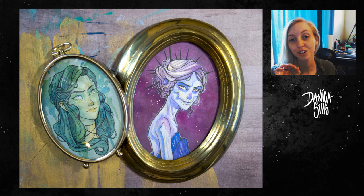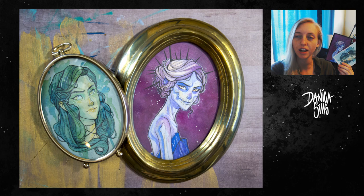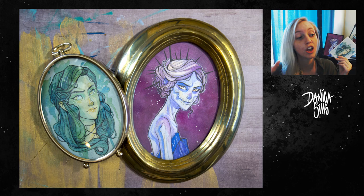I ended up deciding to put prints in the frames rather than the originals, since I didn't actually want to cut up the originals. That means the originals will be available at my art shop — I have a link in the description as well as in the end card. I post every Wednesdays and Saturdays, but this week I'll be posting on Friday instead since I'm part of the YouTube Artist Collective and we'll be posting our new theme on Friday. Stay tuned for that, and that is it for today — I'll see you guys at my next one!